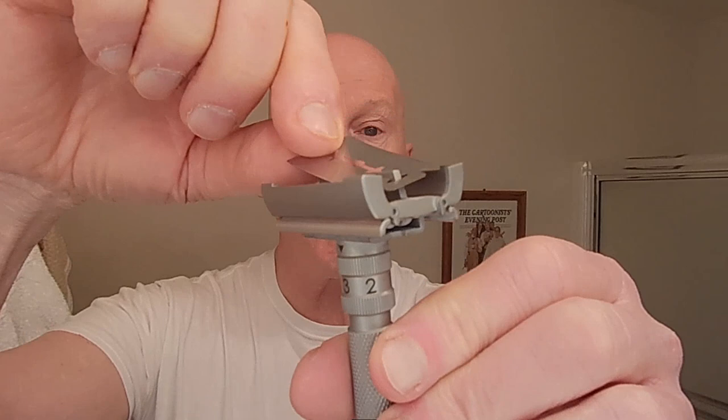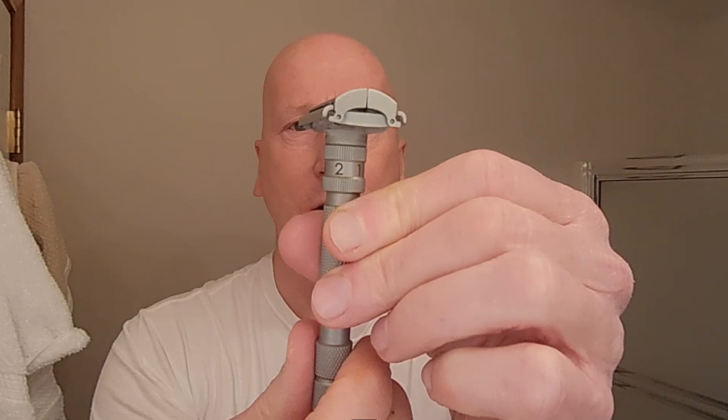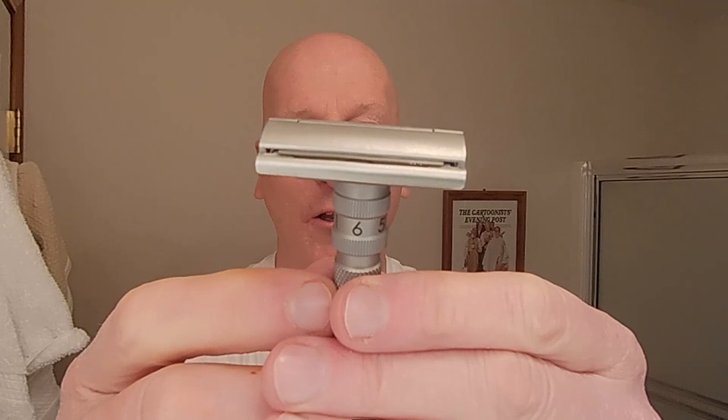Here we go with the blade — I'm going to open it up. And there it is. It is not labeled at all — it's blank. But it is a Kai Razor Blade. You just drop it right in like that, twist to open, close the doors, and turn it all the way home to lock everything in place. Blade balance and alignment are spot on. End tabs of the razor blade are enclosed in the razor head. We're going to start this at about three and a half.